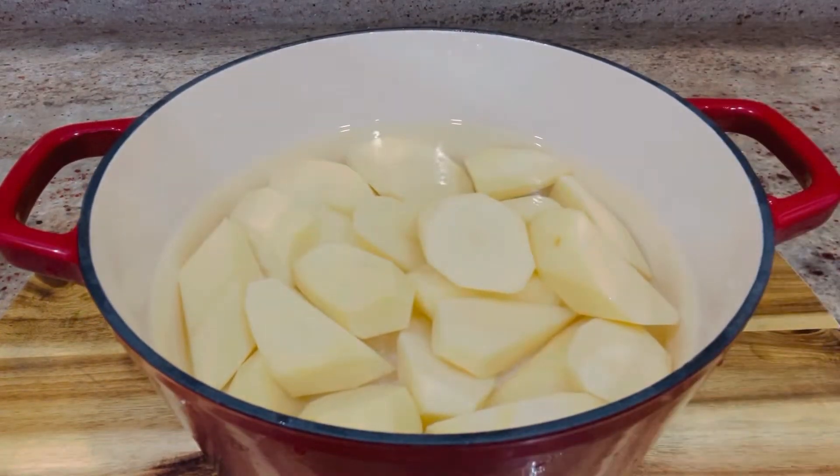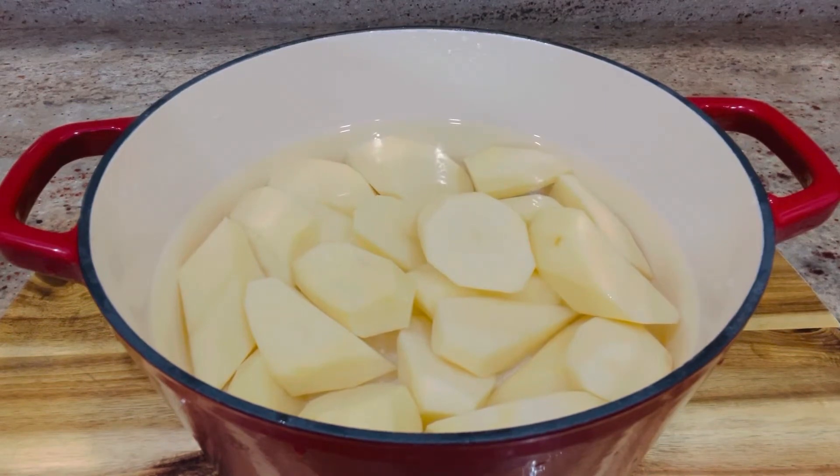I'm going to bring this to a boil and I'll cover it with a lid.